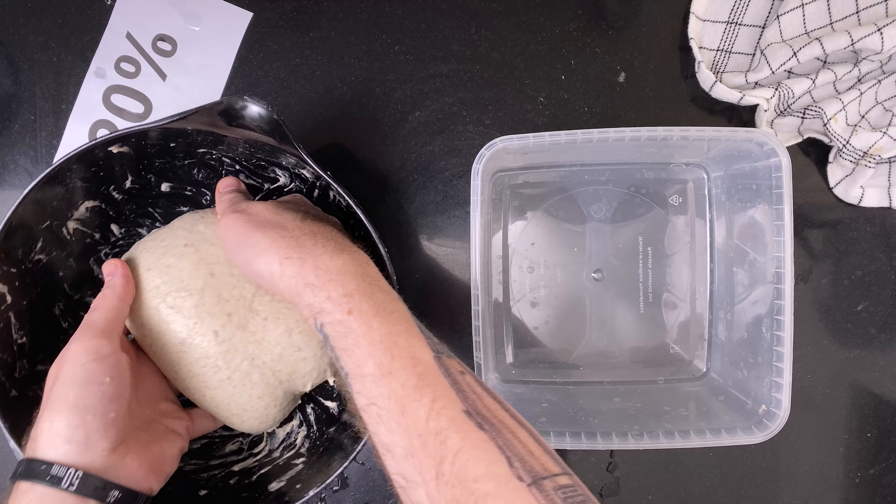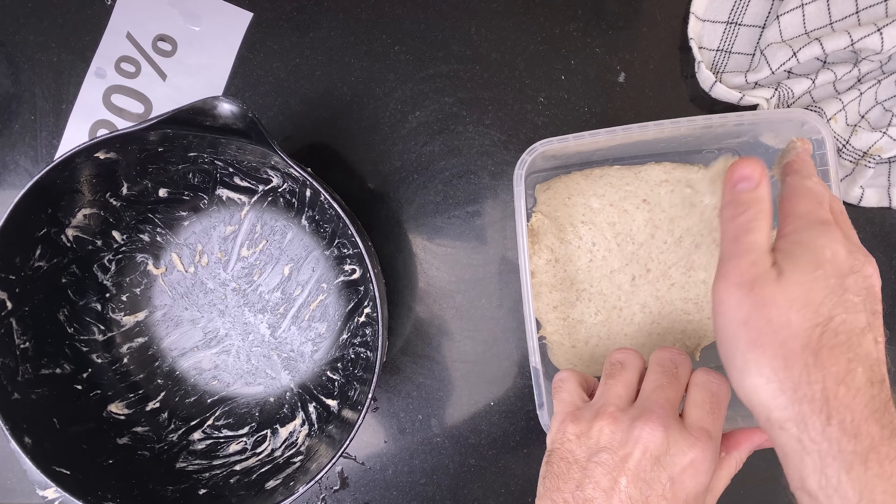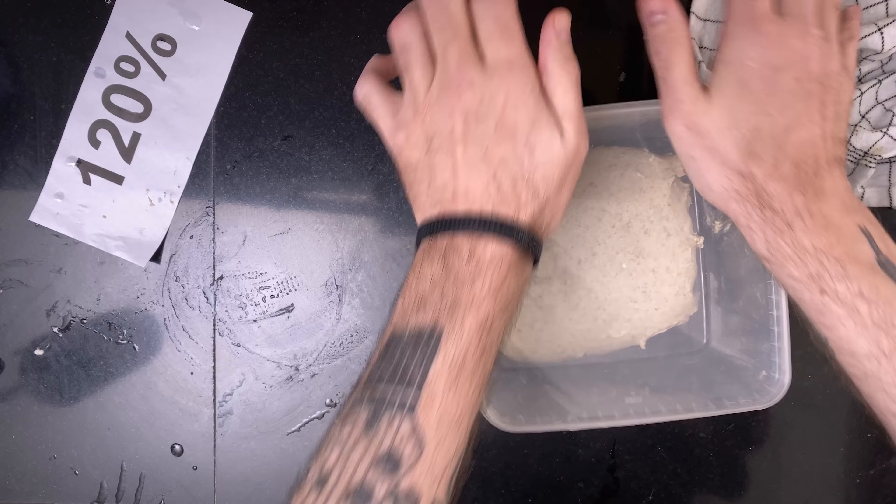Then it was time for the quiet part of the bulk. Each dough was moved to a bulking container and left to grow with about 25%.